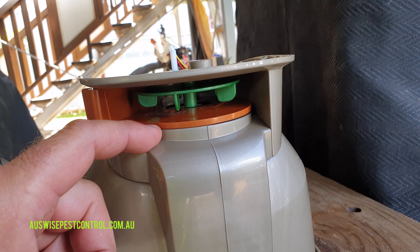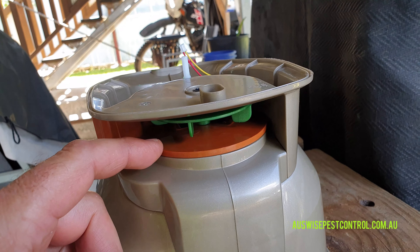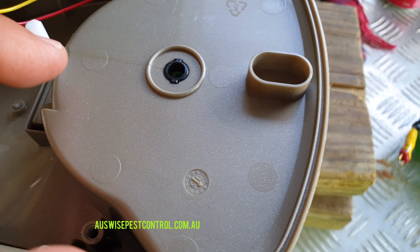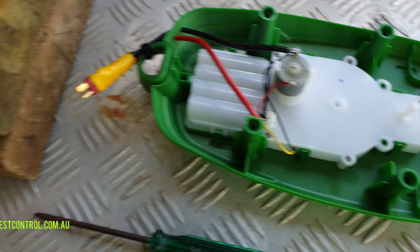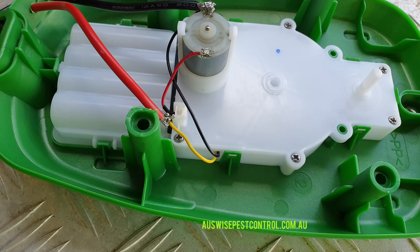And if you'd had a few rums when doing this — like I had — it's a pain to get back together. It'll fall apart because it's held together by all these mechanisms and shafts. Just leave that alone for now.